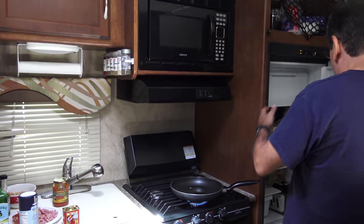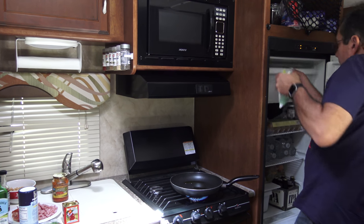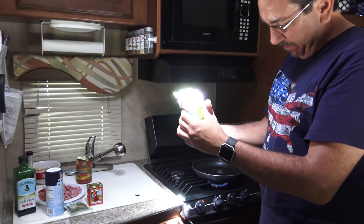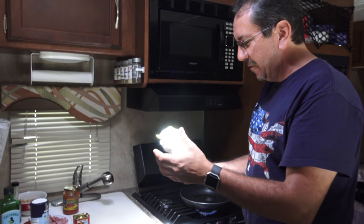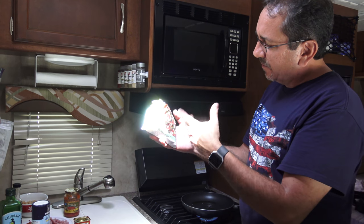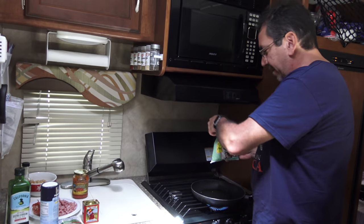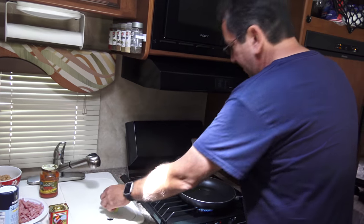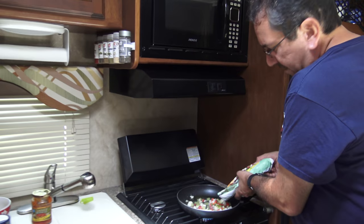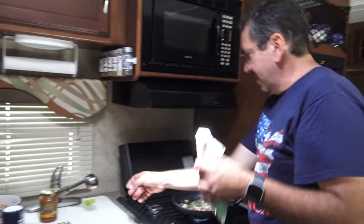But first of all, I have some frozen here, and it froze so good that it stuck to the bottom of the freezer. I have ice falling all over the floor. This is by El Salvador — it's like a mix of onions, green peppers, and red peppers, and that's the base I'm going to use first, as soon as this heats up. I don't know why everything is dumping all over the place. Let me put this back in the freezer.